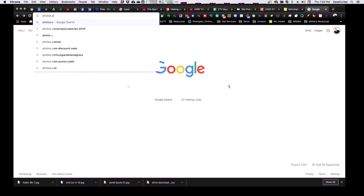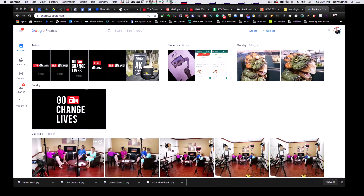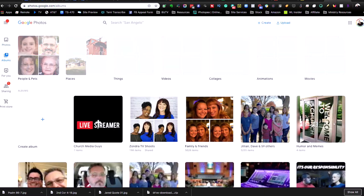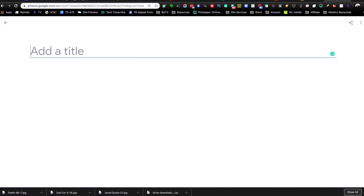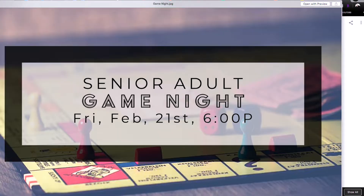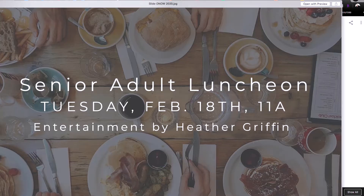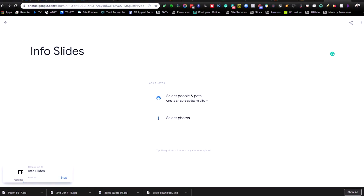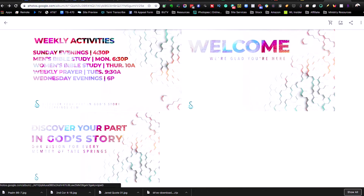Let's go to photos.google.com. One thing I would recommend is that you set up a Google account for your church, that way you can use that account and not get into your own personal account and start confusing things. So what we're going to do first is go create an album — we can call it 'Info Slides.' I've got a folder here with slides in it, various bits and pieces of information I want to be showing up. I'm just going to click and drag, and they are going to upload. And here they all are.